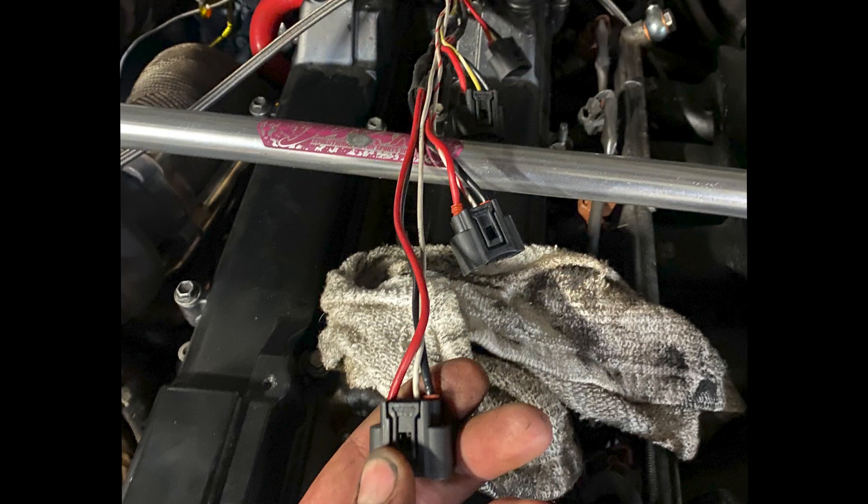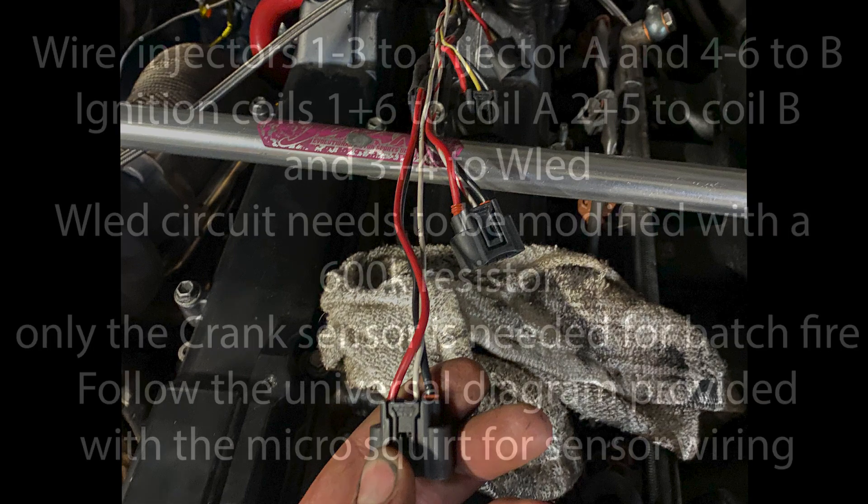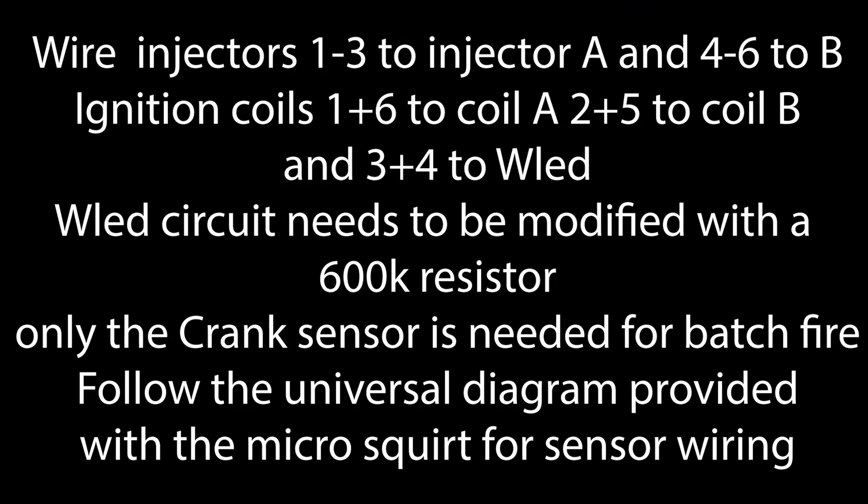The information to wire these is all over the internet, but it's pretty simple. The trigger wires are the hard part with the micro squirt — you're going to be using wasted spark. You're going to need to modify your WLED circuit with a 600K resistor, not the 1,000 ohm that they show on the website, but follow the instructions in the micro squirt manual and you'll have no problem.